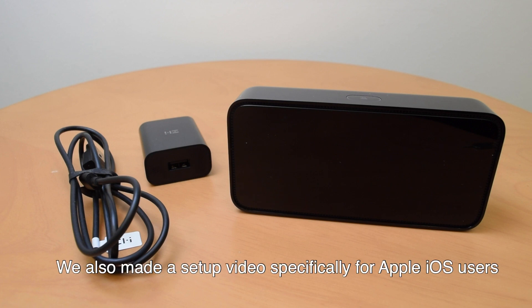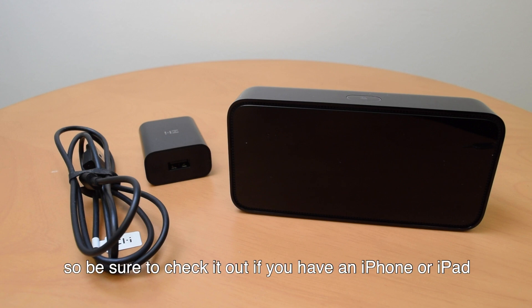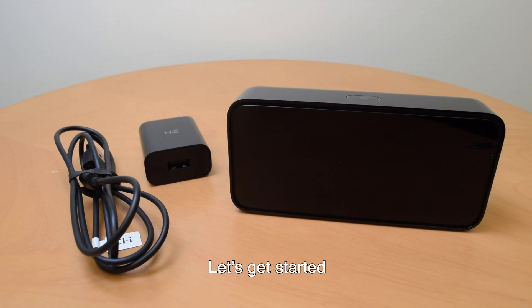We also made a setup video specifically for Apple iOS users, so be sure to check it out if you have an iPhone or iPad. Let's get started!